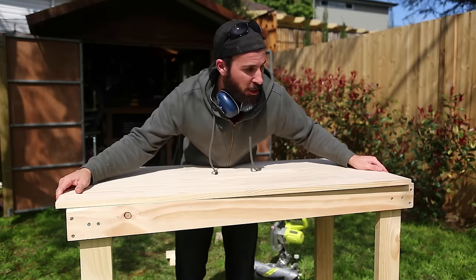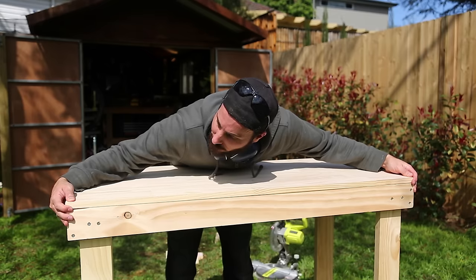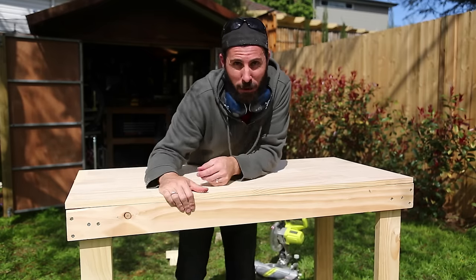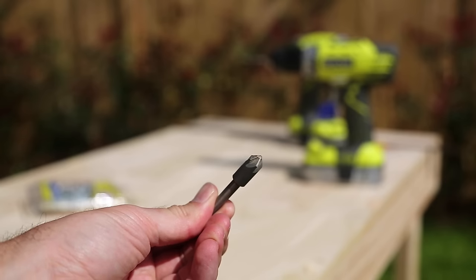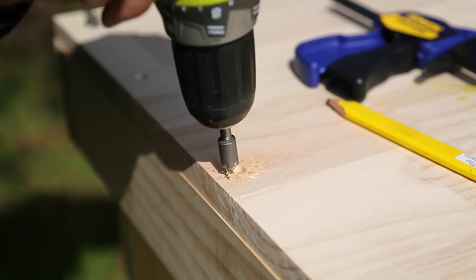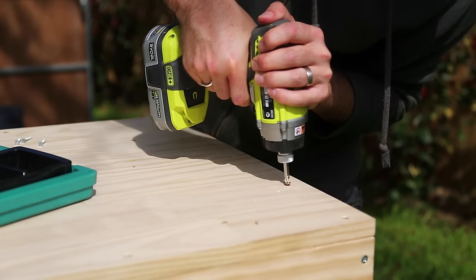With that cut done, the top of your workbench should fit absolutely perfectly — and that is looking pretty good. So now all we've got to do is screw it on. I'm using a countersink bit to sink the head of the screw below the surface of the bench top. Measure up and drill your pilot holes, then screw the bench top down onto the frame.